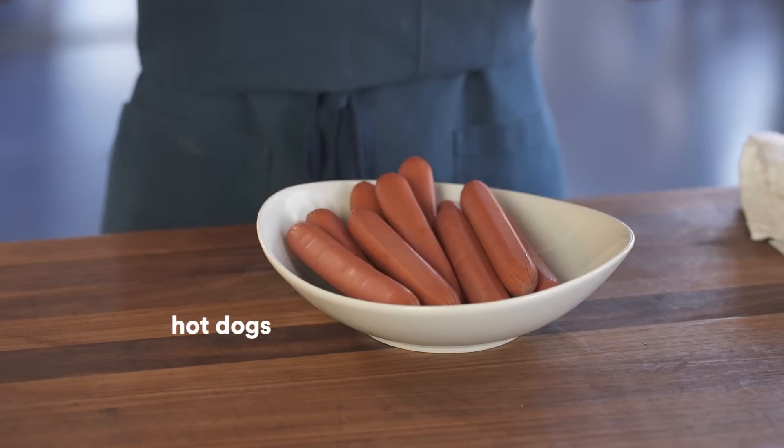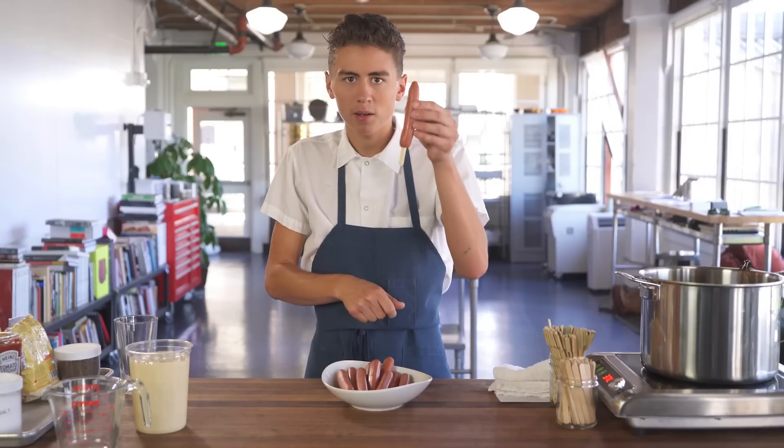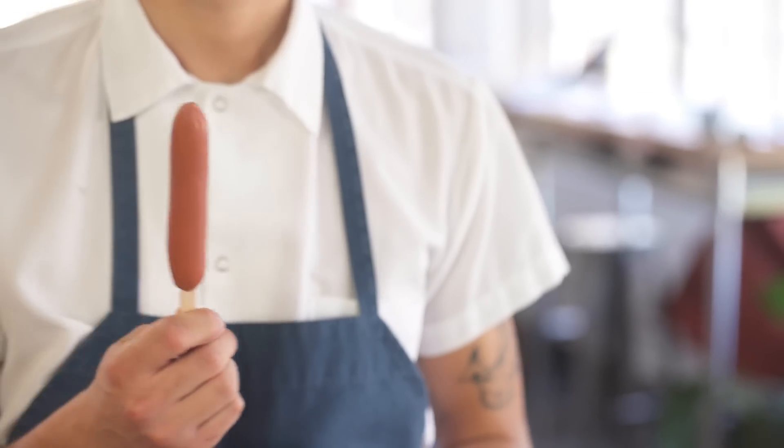You gotta skewer these bad boys. My favorite is the popsicle stick because it really holds on to the dog when you're dipping it, and they're kind of classic looking. Just go about there — you have a nice little handle to hold on to.